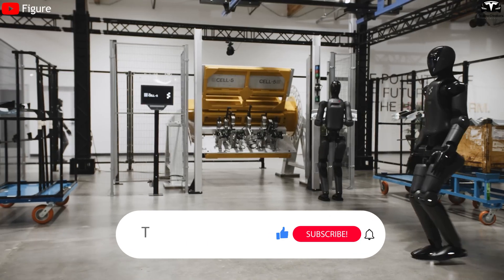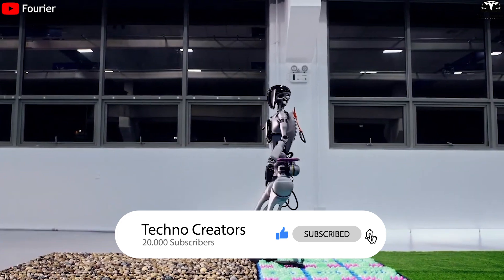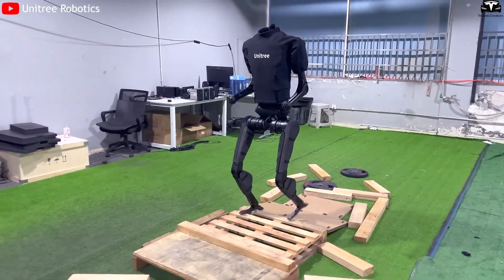Please help us reach 20,000 subscribers. It will be a huge motivation for us to continue bringing you great episodes about TeslaBot, Tesla EVs, and the latest news.